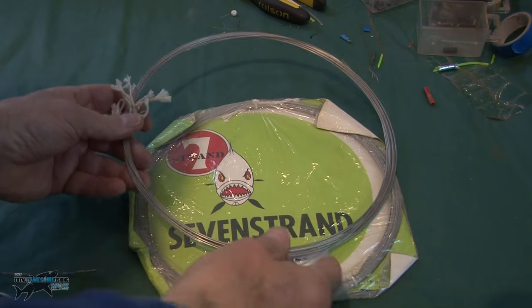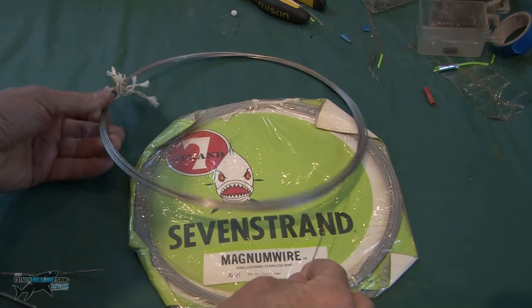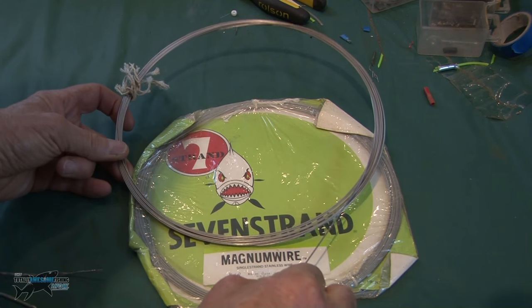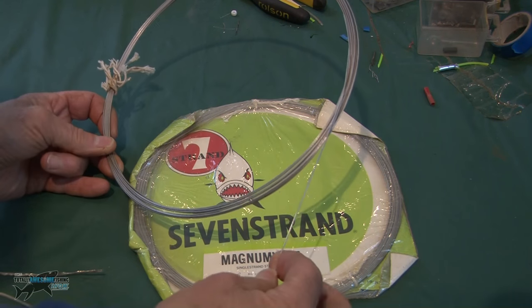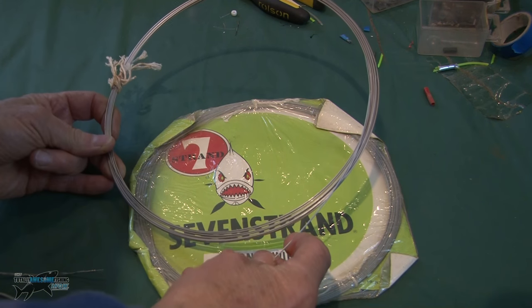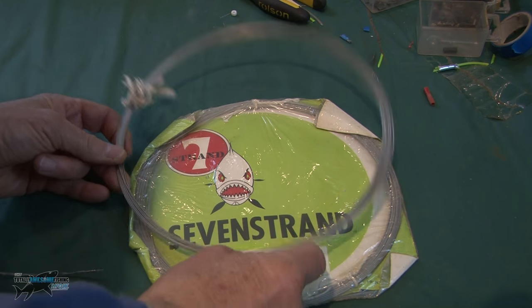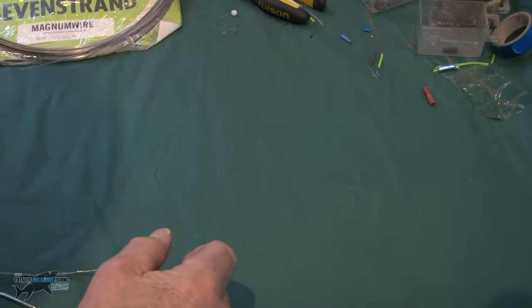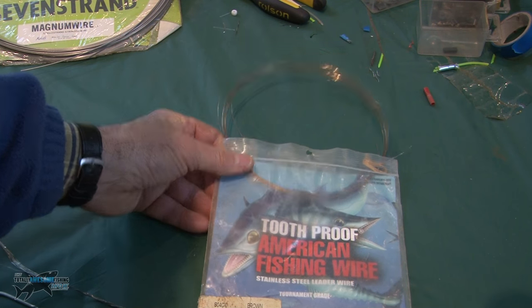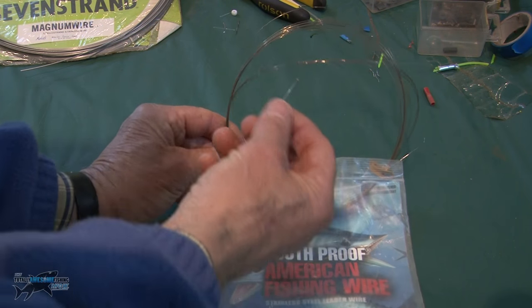Ballyhoo is the rig. Dead easy to tie what we call a haywire twist — I'll show you now. Single strand wire can come in really thick strength like this stainless wire. This is called magnum wire — that is 315 pound test. That I'll be using should I want it for really big sharks and or marlin. If you want really light wire, you can go down — this is 17 kilos, very very fine, and it's stainless.